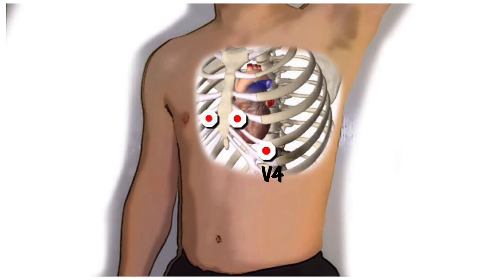V4 — yes, I know I've missed out V3, but bear with me — goes on the fifth intercostal space in the mid-clavicular line. V3 then goes directly between V2 and V4. V6 goes in the mid-axillary line in the same horizontal plane as V4. V5 goes halfway between V4 and V6. In ladies, the leads should go under the breasts rather than over them.